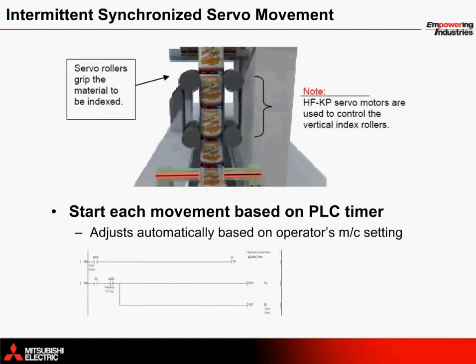Once the operator establishes an operation speed in pieces per hour, a timer provides control to the servo motors that index the material downward. Two rubber grip roller axes positioned snugly against the bag material on the product chute cylinder are commanded to rotate intermittently in opposite directions to pull the material. HFKP servo motors are used here.